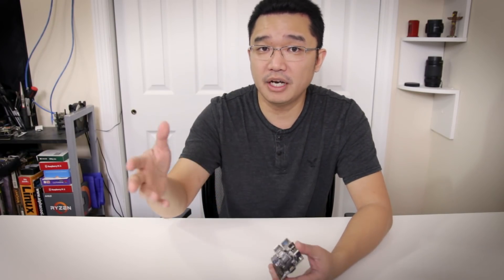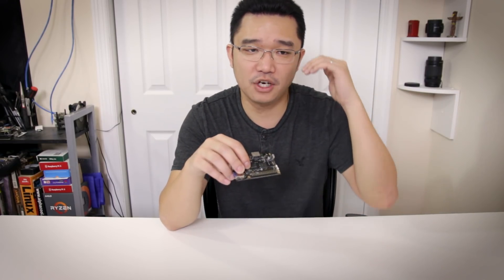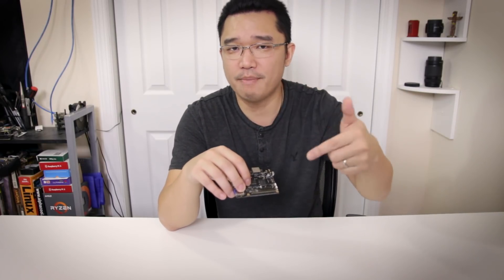I decided to order it myself from their website at the end of September. The total cost with shipping came out to about $55 for the 4 gig board, and it took about two and a half months to ship. When I tried to email them about shipping, no response. I sent a support ticket and they took two months to respond saying it would ship in two days — and after that I still had to wait another two and a half weeks before it arrived. Communication is basically zero.